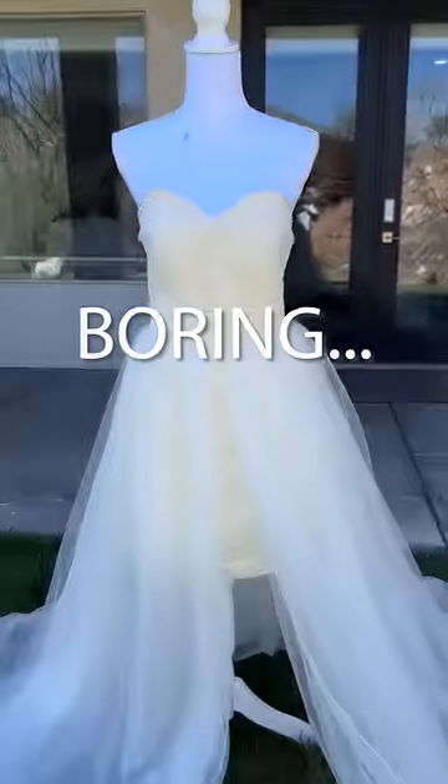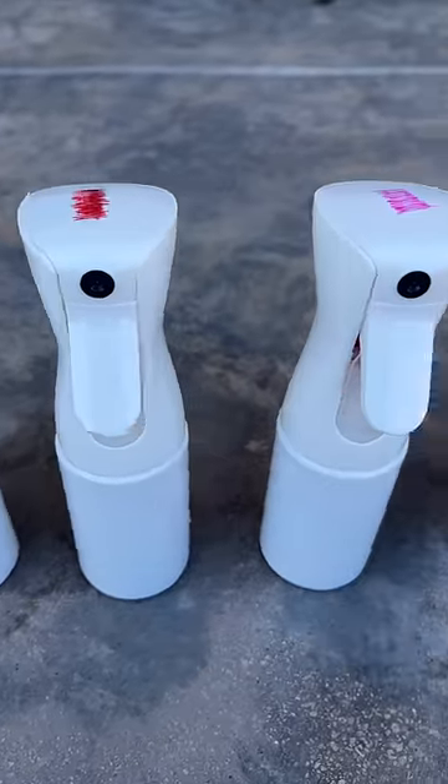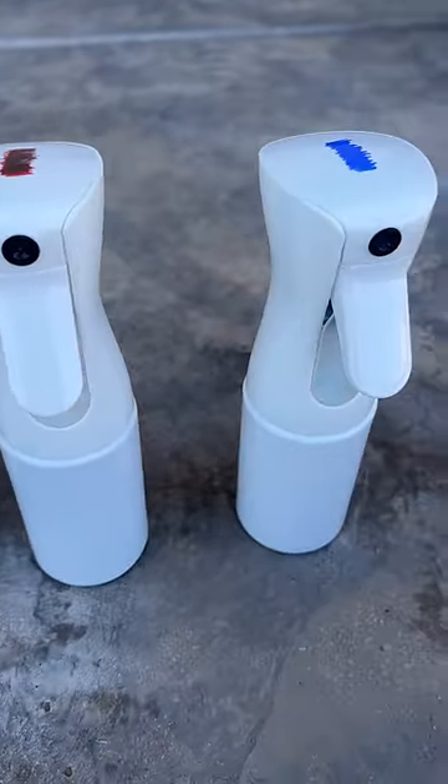Today I'm turning this boring wedding dress that I thrifted into a beautiful sunset work of art. I'm using tie-dye, but instead of dipping it, I'm putting it in spray bottles.